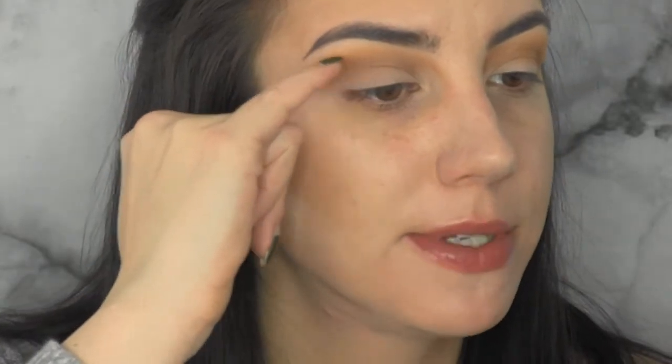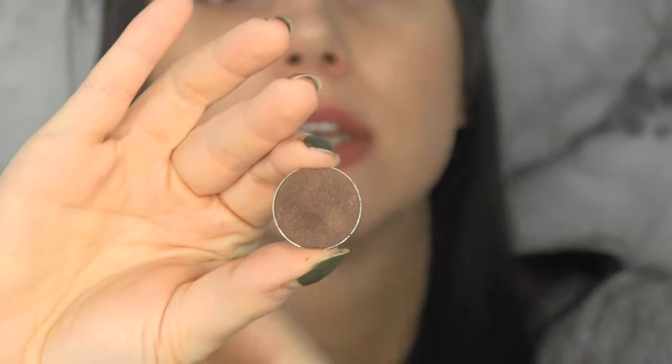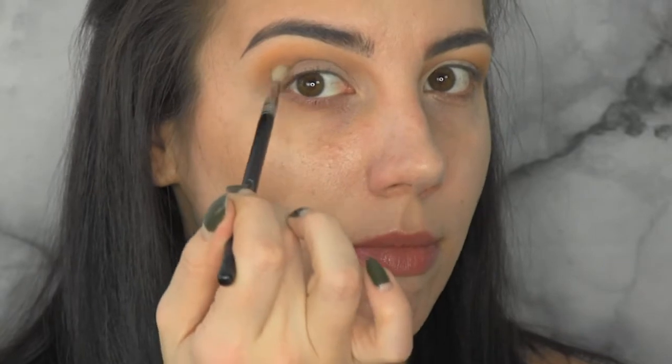I want to add a little more depth to the outside portion of the crease, but very precisely — only in the crease line on the outer portion. I'm grabbing a darker shadow, Bottom Bang by Makeup Geek, on a Sigma E36, which is essentially a tiny blending brush that fits right into your crease. 'Crease hole' is not a word, but you get what I mean.